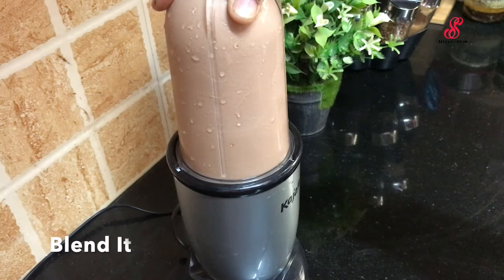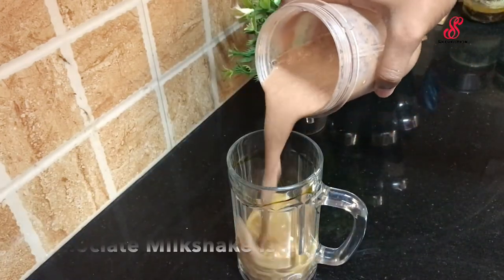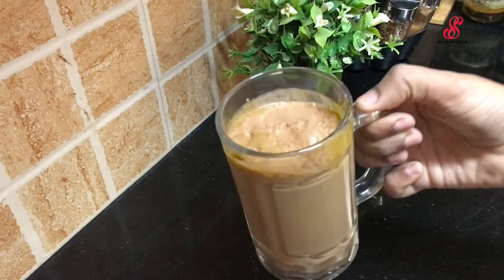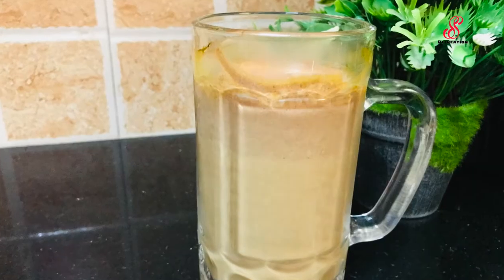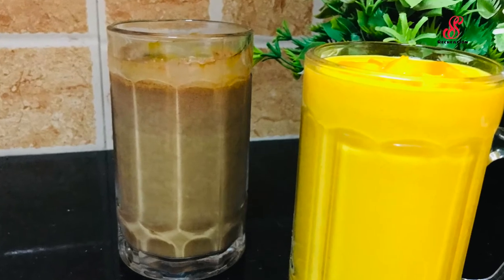Now we are going to serve a glass of chocolate milkshake. Make sure you are ready to try these two milkshakes. If you like, share and comment on our channel, subscribe and click the bell icon.